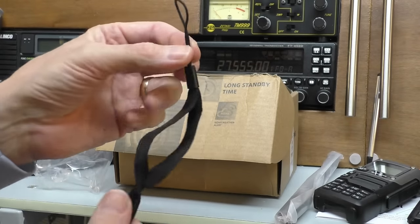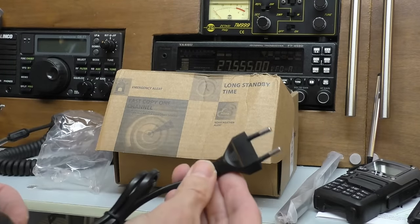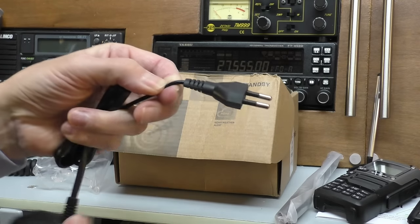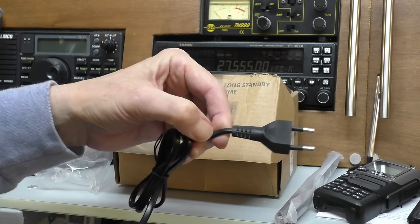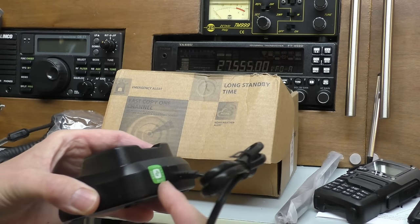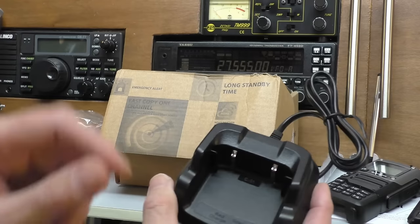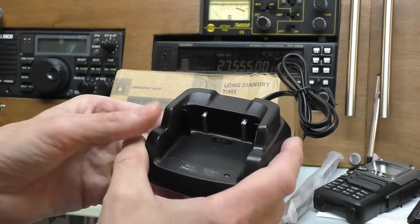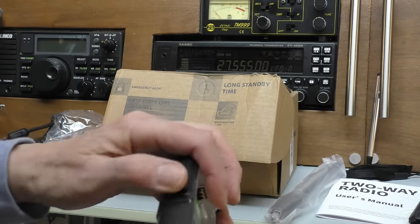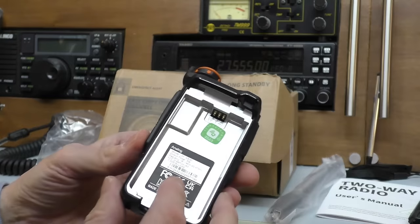We have a wrist strap - pretty standard. Then we have a charging base. This comes with a two-pin plug, so being in the UK I'll need an adapter or I'll cut it off and attach a UK plug. It's a bit of a shame - normally these have a USB-C lead so you'd just use your normal phone charger. This one has done it differently but does have a charging LED on the base. The radio also has a USB-C socket on the side if you don't want to use the base.